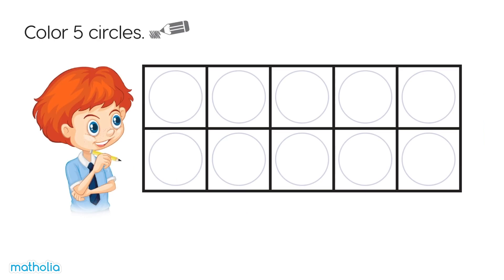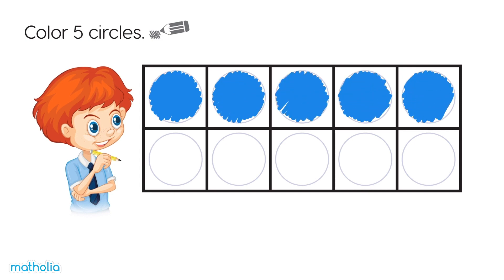Color five circles. One, two, three, four, five. We did it!